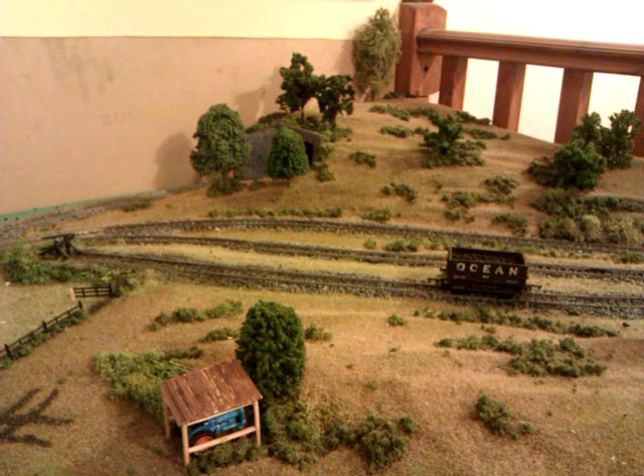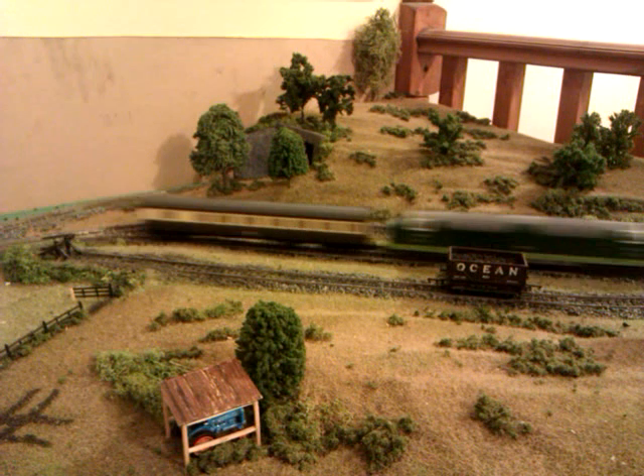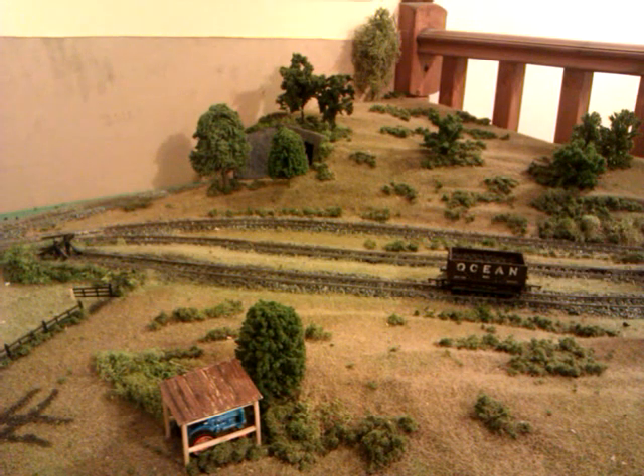The other thing I had to do was go around the whole of the main layout, the main loop, and remove all the little stones and stuff that were causing wheels to jump and bounce off the rail. All the ballast has now been removed off the track. It gives it a lot smoother running for all these trains. It sounds a lot better to the ear as well — it's no longer as bouncy as it used to be.